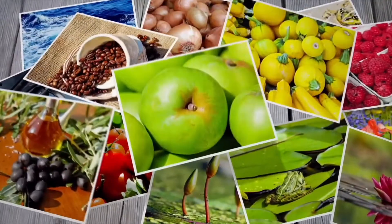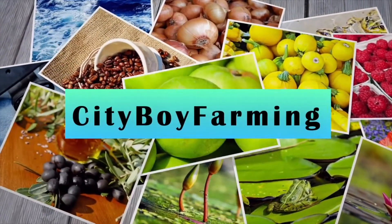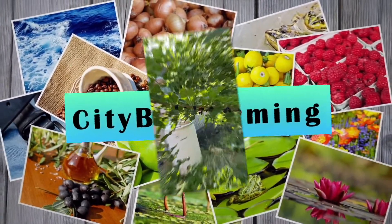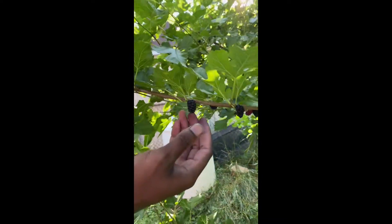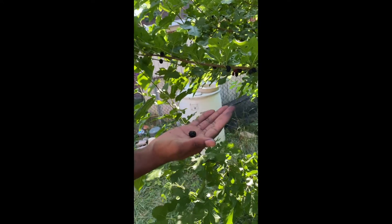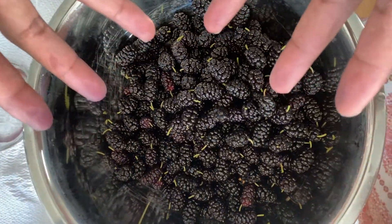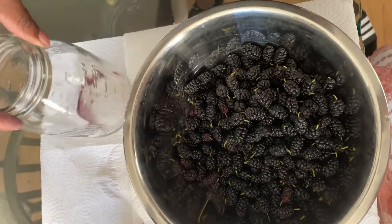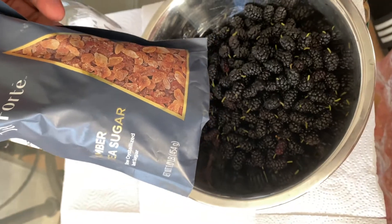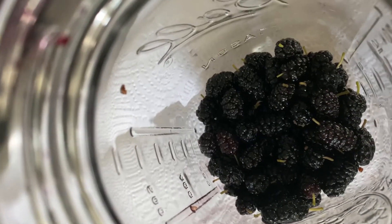For those who don't know what a mulberry is — this is a mulberry, kind of similar to the blackberry. This is how you know when they're ready: when it's nice and juicy and easy to fall off. So what you'll need is mulberries, a 32-ounce jar, tea, and sugar. Some people use cane sugar, but it doesn't matter.